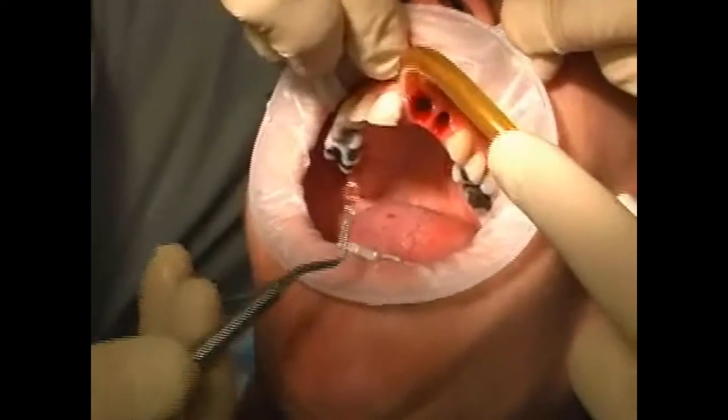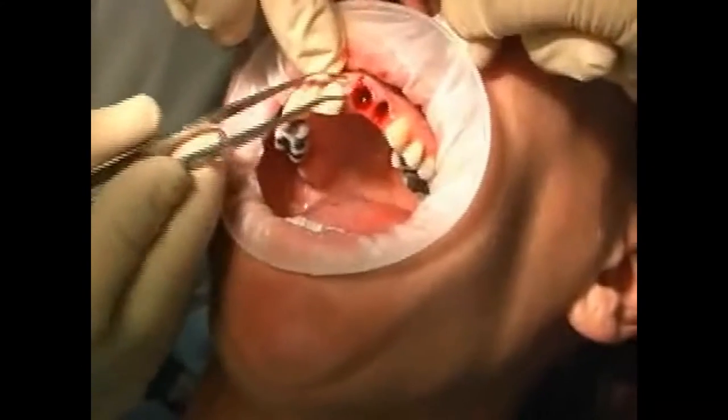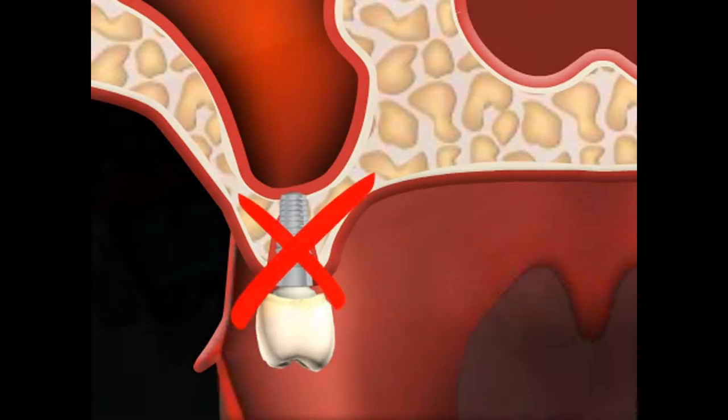This is important because otherwise the tooth socket — meaning the bone — might not heal properly. This would result in the bone being penetrated by connective tissue, making it unsuitable for a transplant.